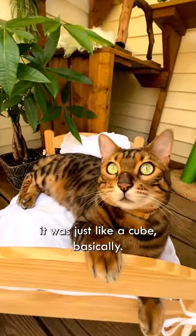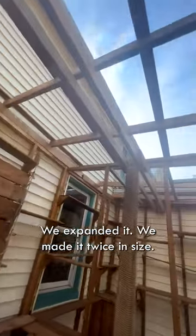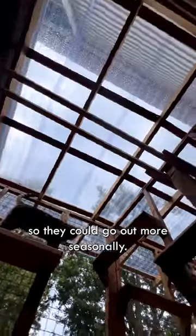For the first two summers, it was just like a cube, basically. And then last summer, we expanded it, made it twice the size, and put a full roof on it so they could go out more seasonally.